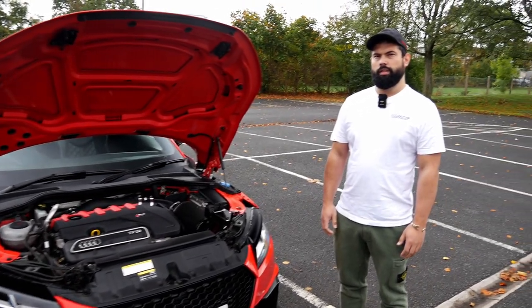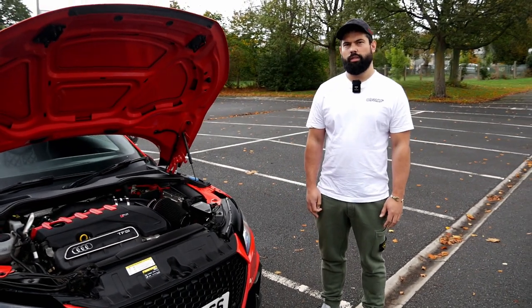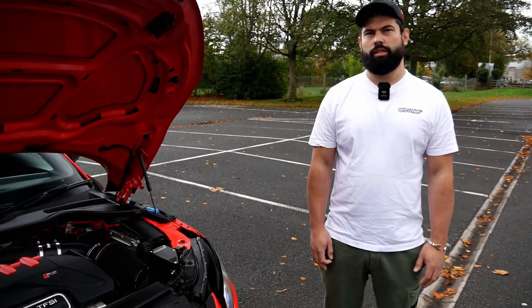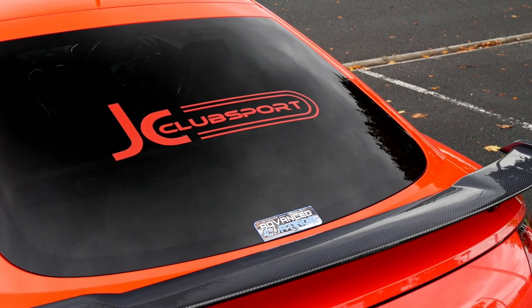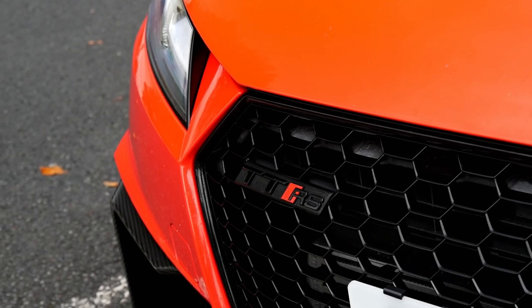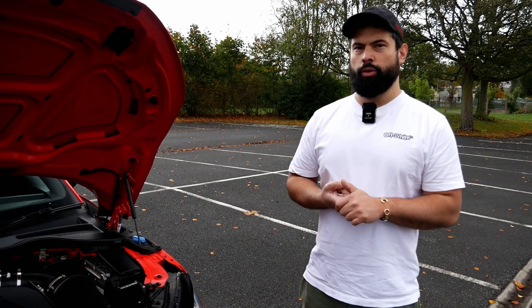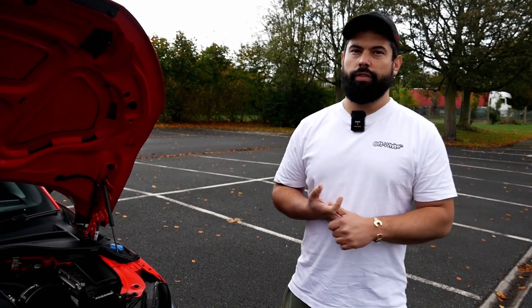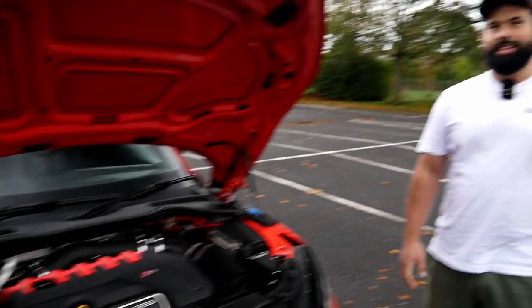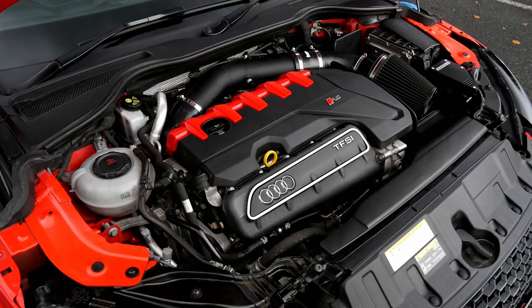We're joined now with Will the owner — thank you so much for coming out on the channel today. It's a potential contender for a car I'd like to own one day. Will has done a few bits to it — stage two MRC tune with map switching: 99 RON giving 530 horsepower and 750 newton metres, and the octane booster map which is 555 horsepower and 750 newton metres. That is some serious power just from a stage two — yeah, it goes well.